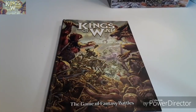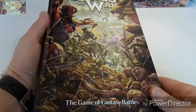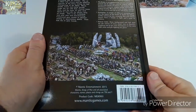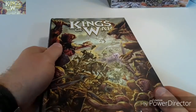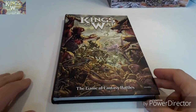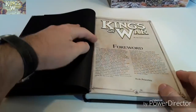So the rulebook itself — as I said, it's hardback, it's full colour, it's really nice actually, nice feel to it. It's produced by Mantic Games in the UK — you can search for those online. It's owned by a load of ex-Games Workshop employees.